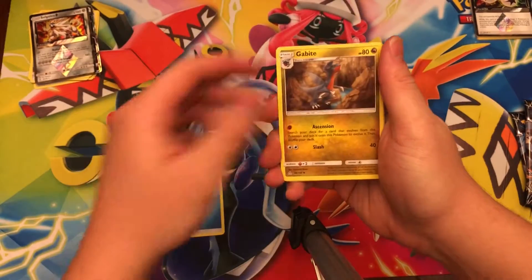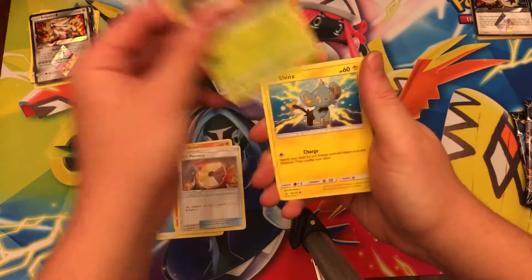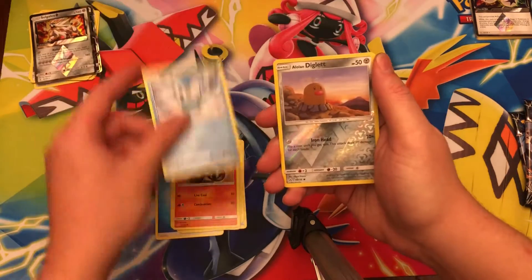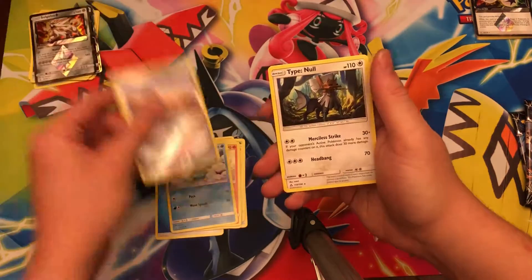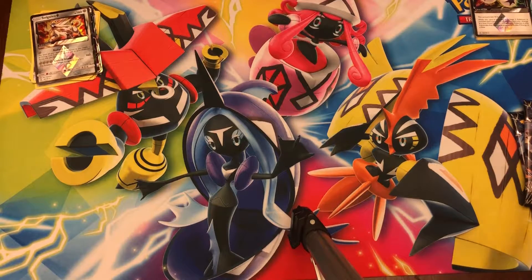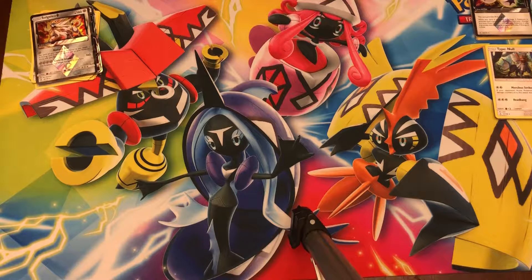Next pack: Water Energy, Gabite, Monferno, Fire Memory, Exeggcute, Shinx, Passimian, Salandit, Piplup, reverse holo Diglett, and Type: Null non-holo rare.